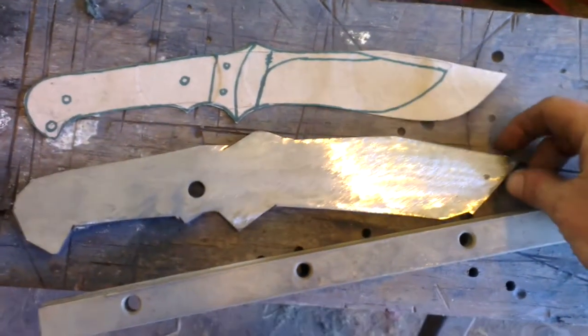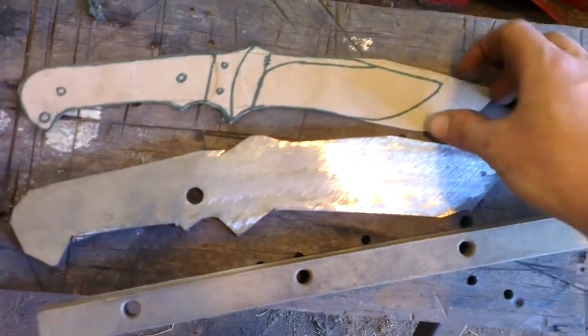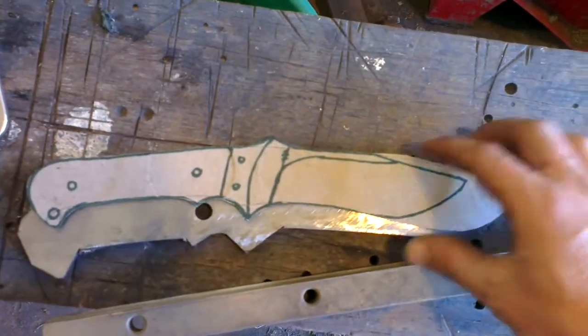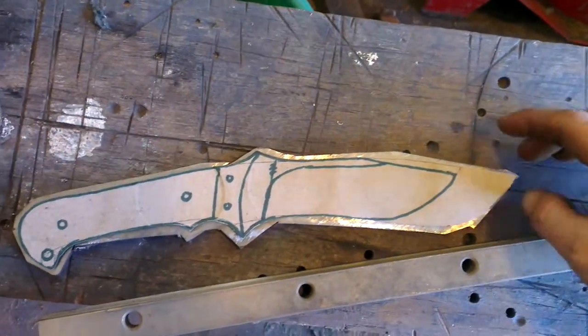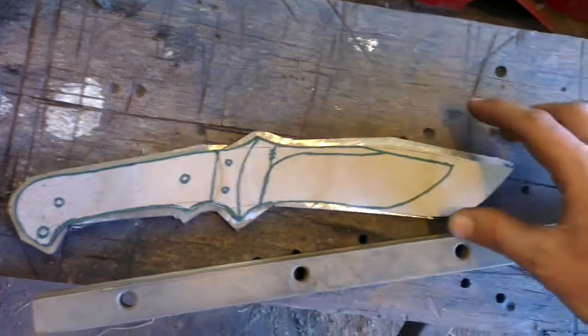So I've got another bit of car leaf spring, ground down and roughly cut out to shape. Good old beer box template — best material for making templates in my opinion. You get to drink the beer and you get some good cardboard out of it. So here's the general plan.